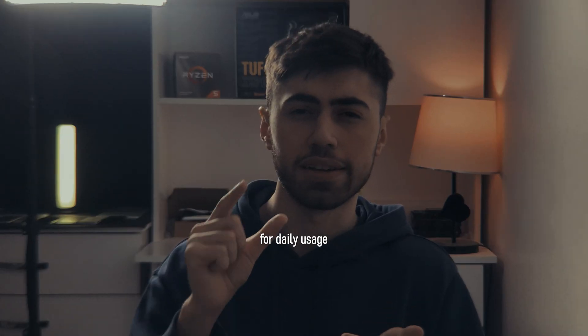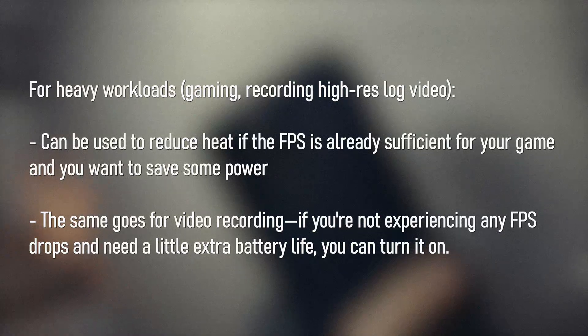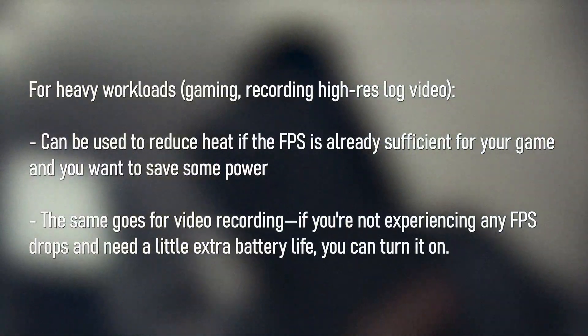When should you use it? Use it when you really need to squeeze out that little extra battery life. As I mentioned at the start, it cuts down on background apps, pauses iCloud sync, disables email fetch, and more — so it will definitely affect the experience you get out of your iPhone.